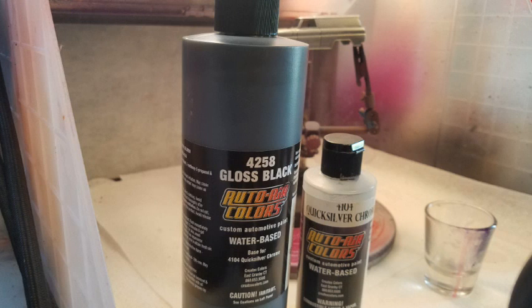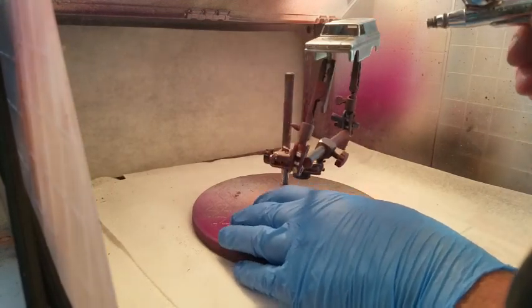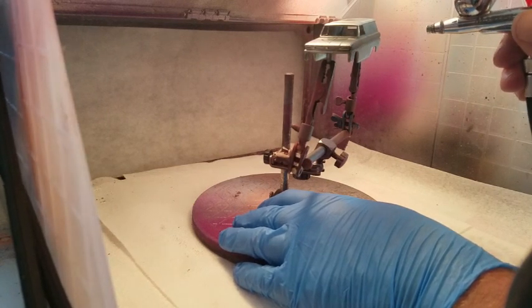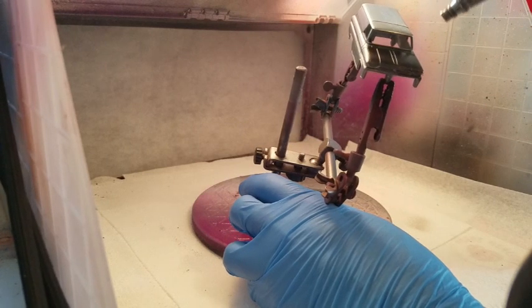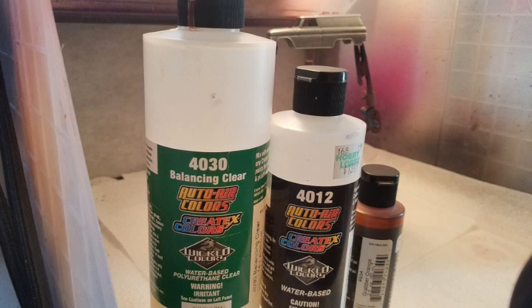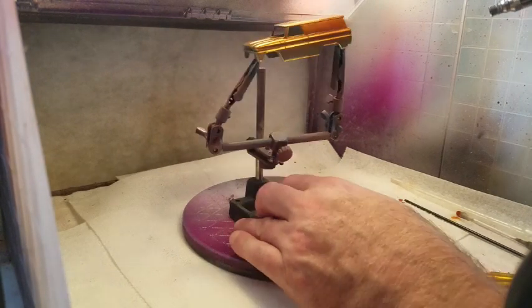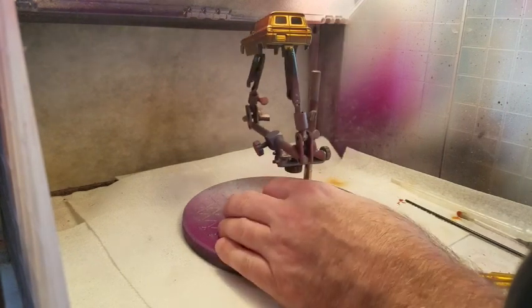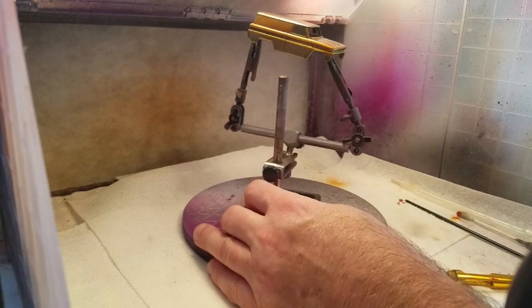Going into the paint booth, we're going to do a Createx paint job here. We're going to start with some gloss black and then go over that with the quicksilver. There's the chrome base — kind of give it a background to put on the Grabber Orange from Createx. Use the Balancing Clear — I usually go 40%, 50%. And then you put the reducer, the 4012, in there. Let it come out of the brush nice and easy. And basically any paint job you do, you just put yourself a tack coat on there, which is what I'm doing right now.